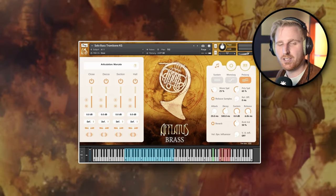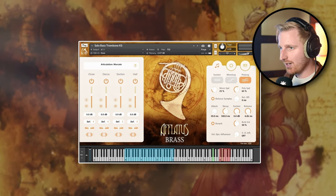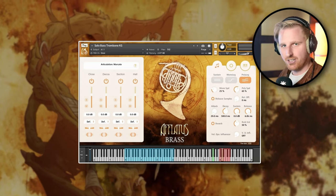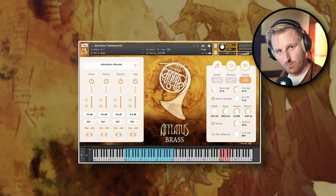All ensemble and solo instruments have the usual articulations you would expect from a full brass library: legato, flutter tongues, marcato, multiple shorts like staccato, staccatissimo and repetitions, but also a few more. They also sampled one or two mutes per instrument.